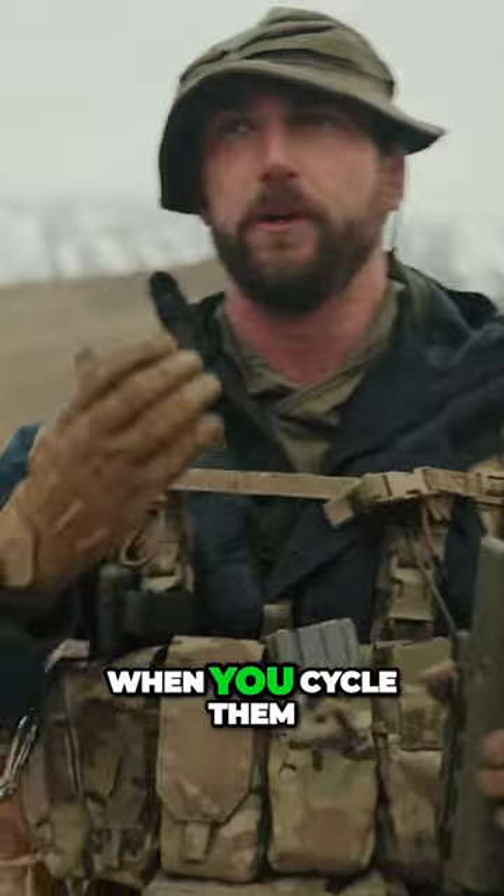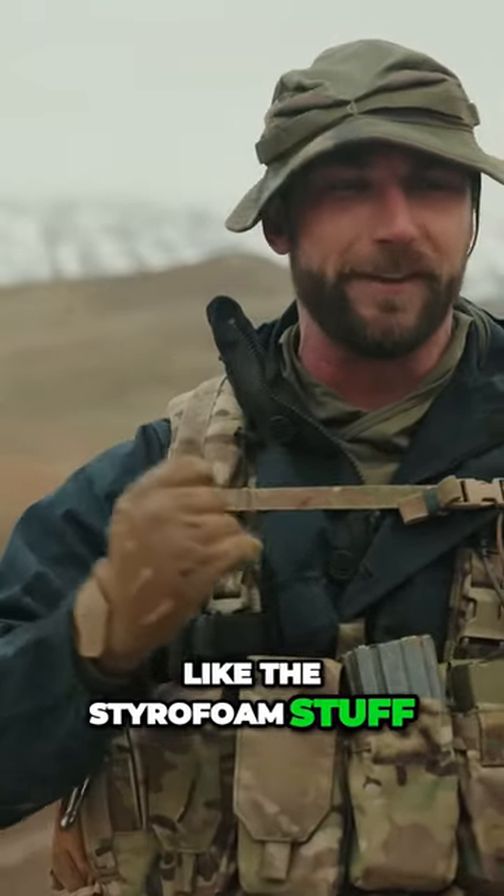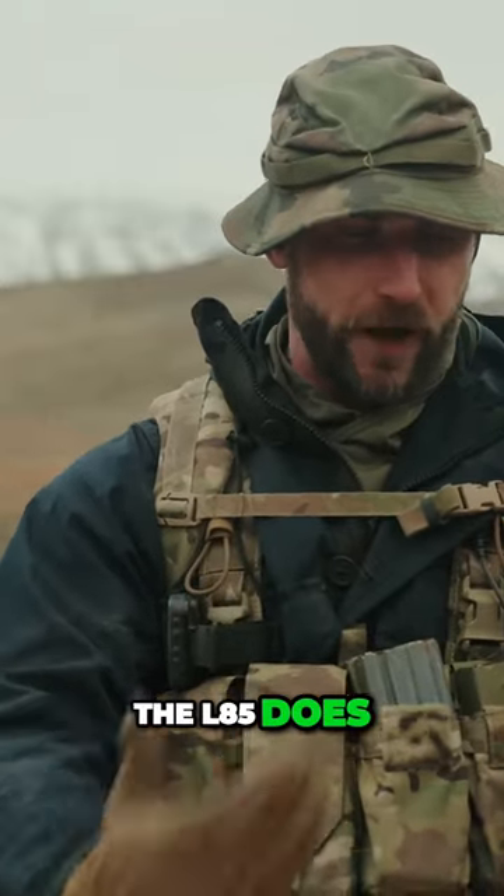A lot of rifles when you cycle them, when you rack them, you can feel a lot of grit — like the Steyr-Aug and stuff. It doesn't feel good to cycle. The L85 does.